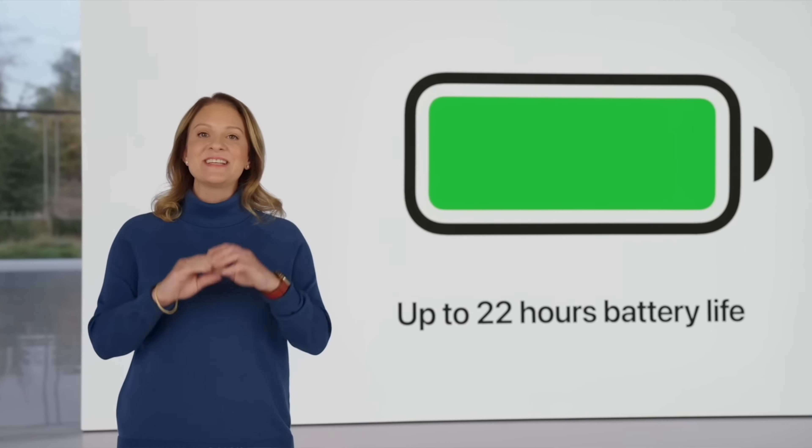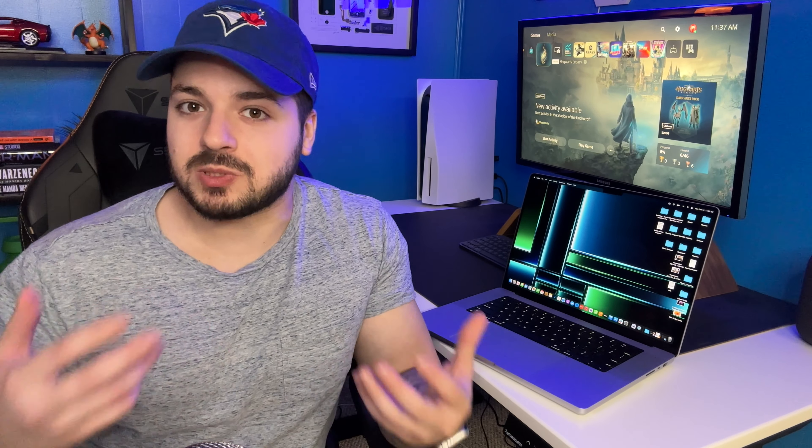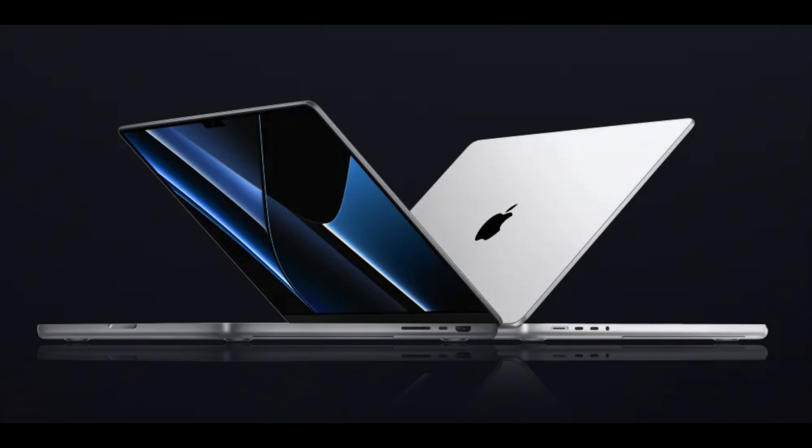The speakers on the laptop are identical to the last model. I would have liked to see a little bit of an improvement there, but the speakers on the last one sounded fantastic, so this one will too. Battery life did get a minor upgrade on the new 16-inch MacBook Pro — it's literally one hour of a difference, and I know a lot of people won't even notice that. It is an upgrade nonetheless, although not substantial. With the minor battery upgrade, you can now get up to 18 hours on the 14-inch and 22 on the 16-inch, which is good, but it's not really going to be noticeable.